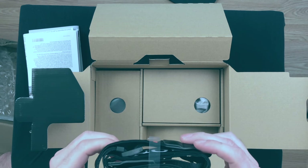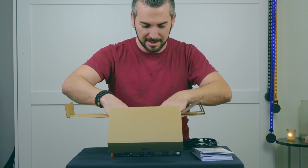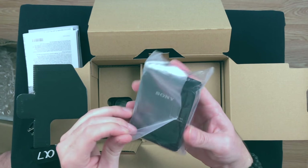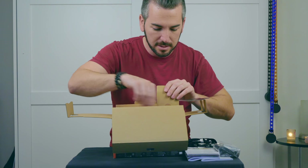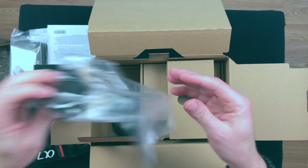One of these straps — I have plenty of these. And what do we got here? Oh sweet. So this is going to be for our battery. That's going to be nice.